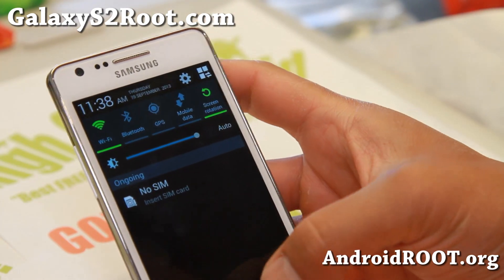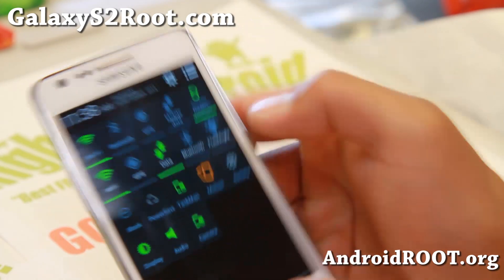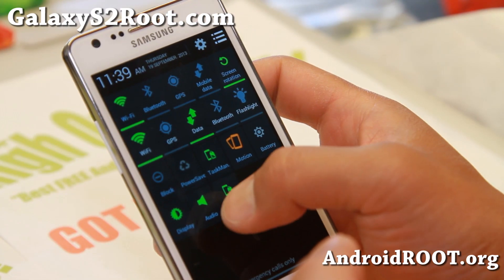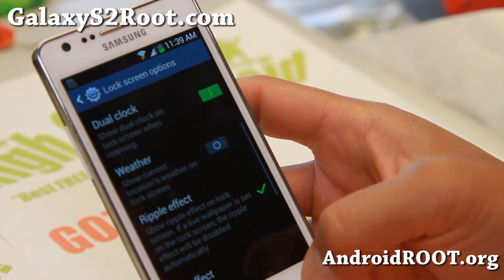Also if you swipe down on the left, you'll get the regular menus there, quick toggles. If you swipe on the right, or you can just hit that button, it should give you all of these other options so you can quickly disable motion, camera, all this stuff.